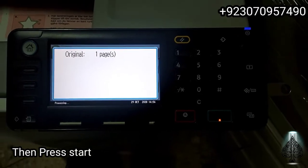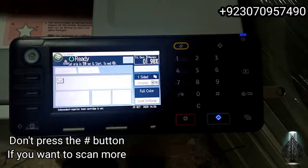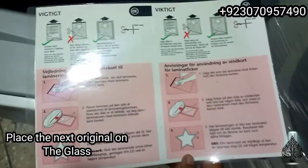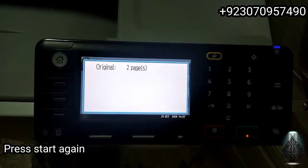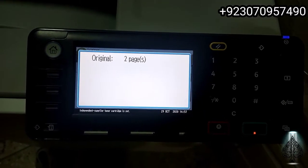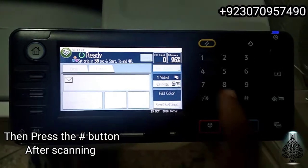Don't press the hash button if you want to scan more documents. Place the next original on the glass and press the start button for scanning. When the scanning is finished, press the hash button to complete the scan.